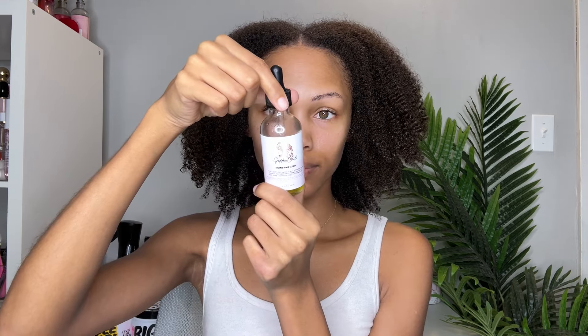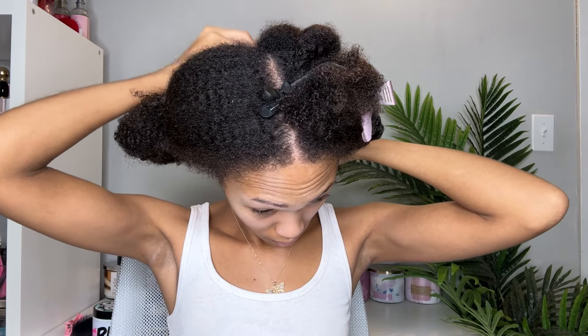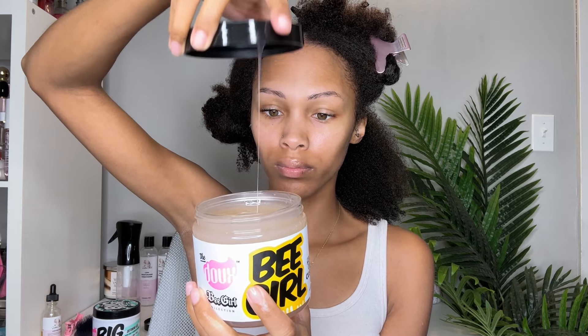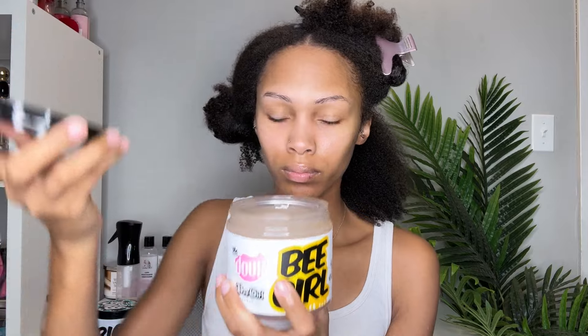I will be using my Divine Hair Elixir on my scalp, just working in sections as I go along with this wash and go, and I will use some of my Enchanting Moisture Cream. Opening up the lid of the custard, you can see it has a snotty consistency. I wasn't a fan of the smell — the honey foam they have smells literally just like honey, smells so good, but this to me smells like sour honey. I was not a fan.